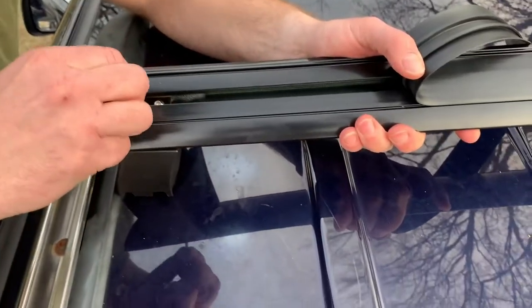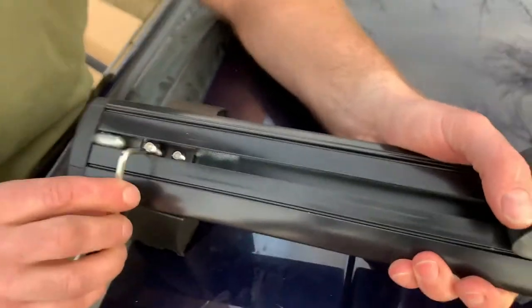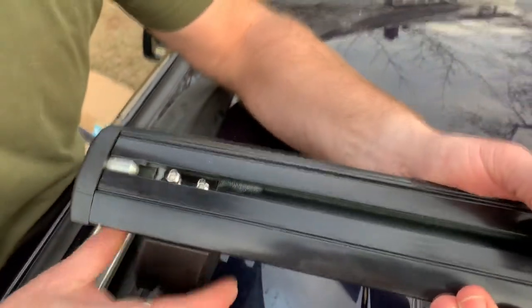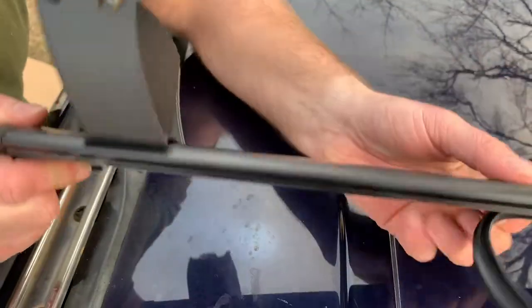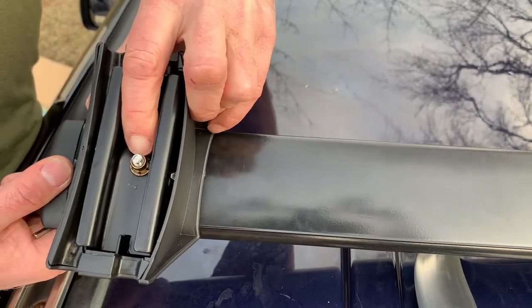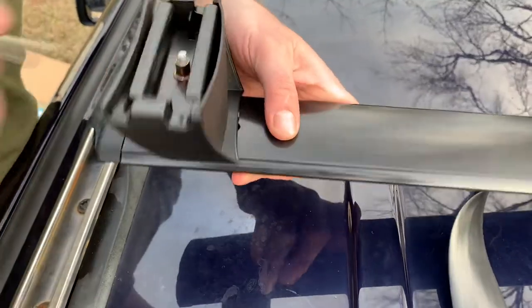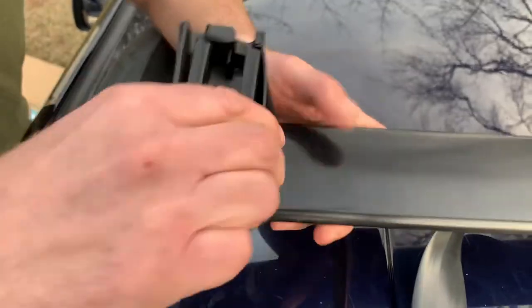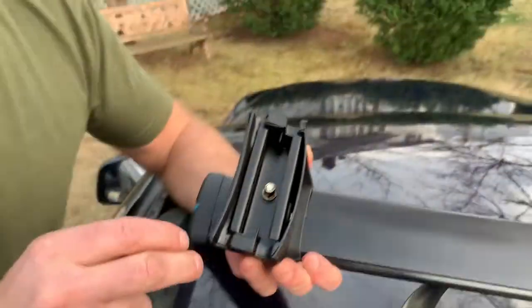I'm going to peel this rubber cover back — it just clips in. I'm going to loosen up two of these screws. This first one, closer to the edge, we're going to unscrew more. This one we're only going to loosen so it can slide — this adjusts for if your top is a slightly different size. This second bolt we need to unscrew until it's flush, because otherwise it will prohibit you from getting the crossbar wedged in. These little metal grooves are going to hook in here.